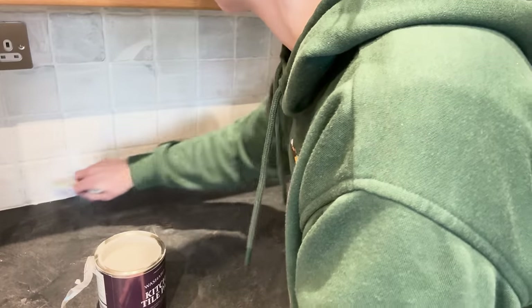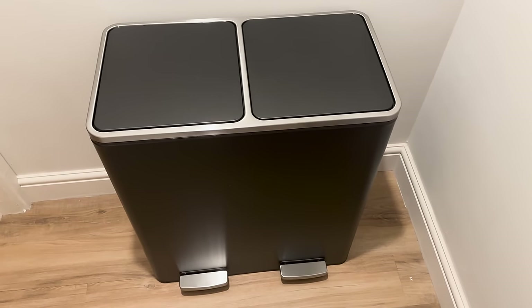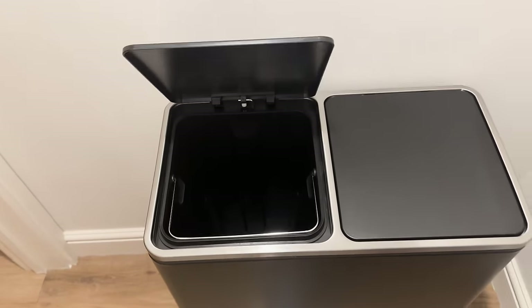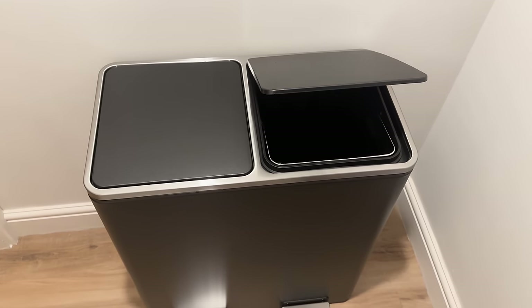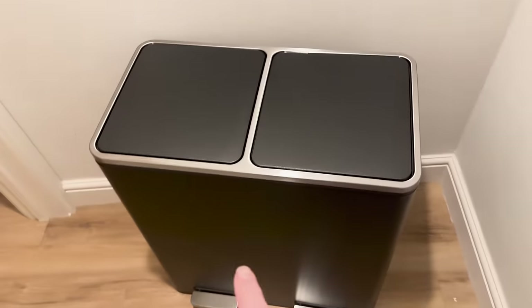We have a delivery of a new bin - a dual bin rather than just a single bin, which is going to be really handy. One side can be used for recycling and the other for normal rubbish, and it's got soft close lids - you just push the pedals on the bottom. It has handles on the side which makes it really easy to move, and the inner bins also have handles so it's easy to take them out and empty them.